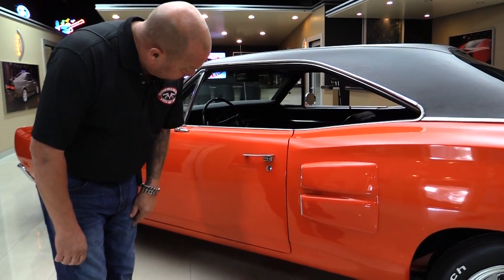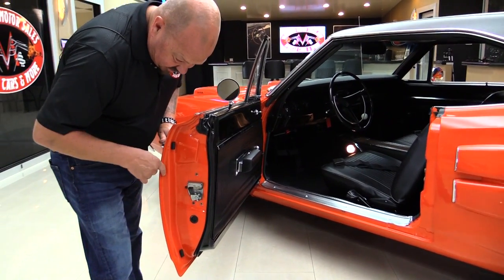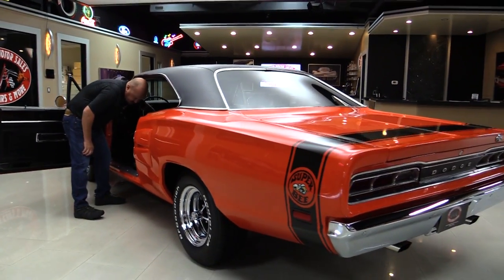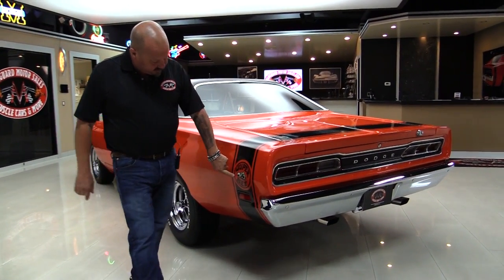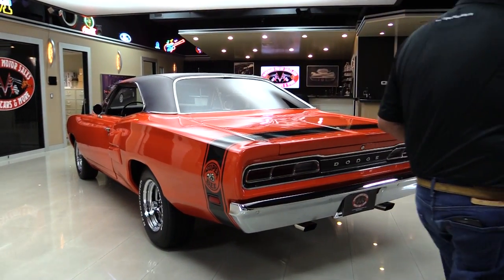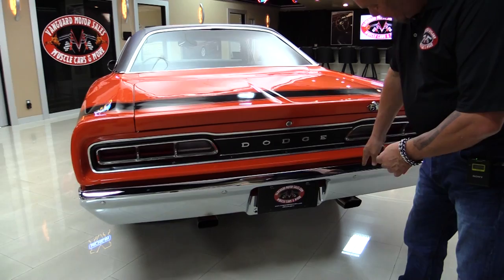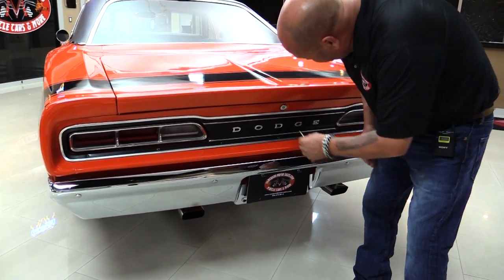Door line looks pretty nice. Doors are operating nice and smooth and look how clean that door jamb is. The latch was out when they restored it and the rubber looks like it's been replaced. Look down that big long quarter panel — that paint job is nice and straight, nice and slick, and there's what everybody's looking for right there: the Super Bee badge. Great looking chrome on the rear bumper. Tail panel looks good. The stainless tips are near perfect, lined right up with that back bumper.